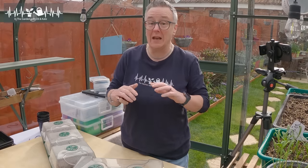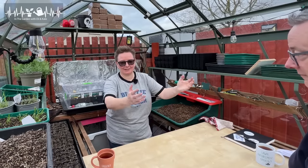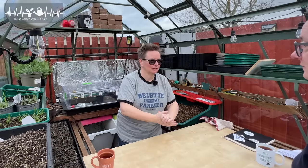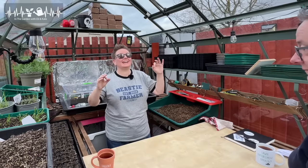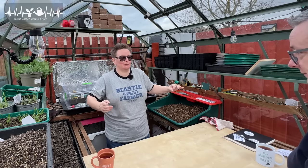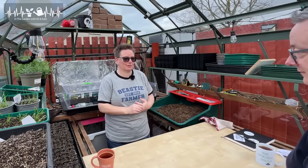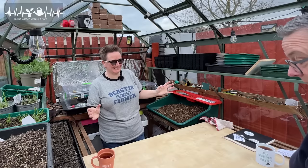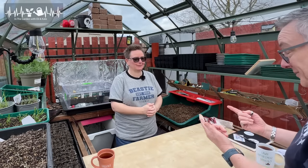I have never sown a seed in my life. This is going to be interesting. So what we're going to do today is a complete beginner is going to sow some seeds. That means you're totally allowed to ask questions, not understand things, get things wrong. All of that is okay because we're not born knowing this stuff. But you obviously have an advantage.